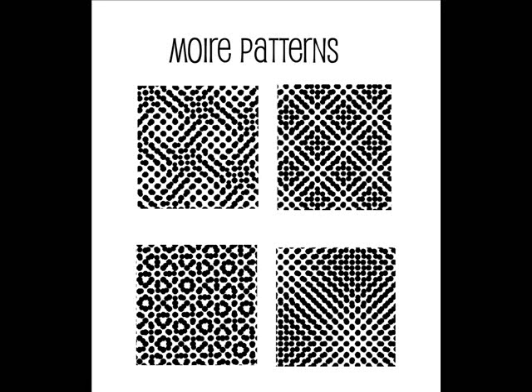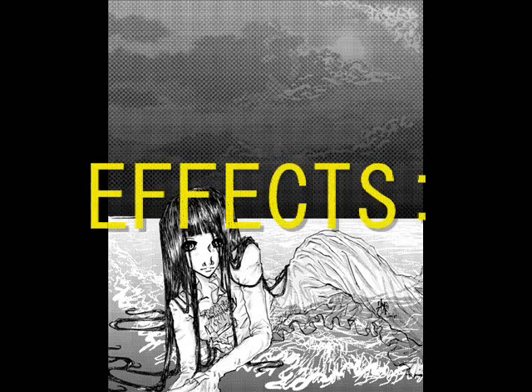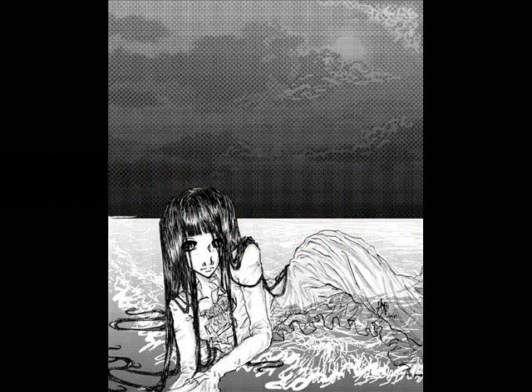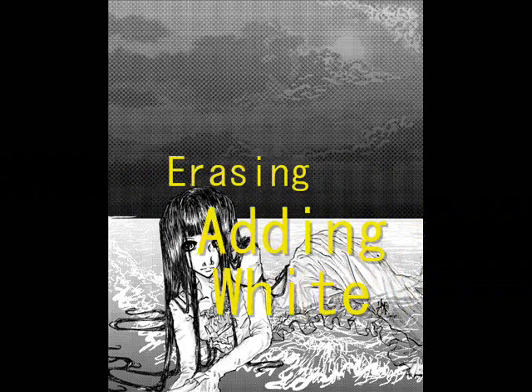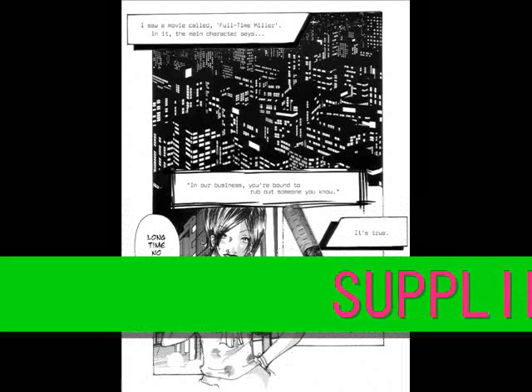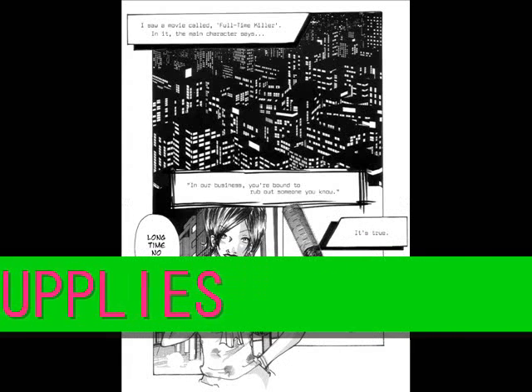There are four major ways to work with tones: layering, scraping with a knife, erasing, and adding white. I'll go into detail with these in my future videos, since this video is just an introduction.